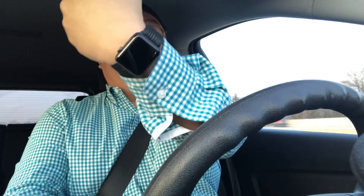Panda Nation, Peter Von Panda here. I've got my Apple Watch on and want to do a little experiment.